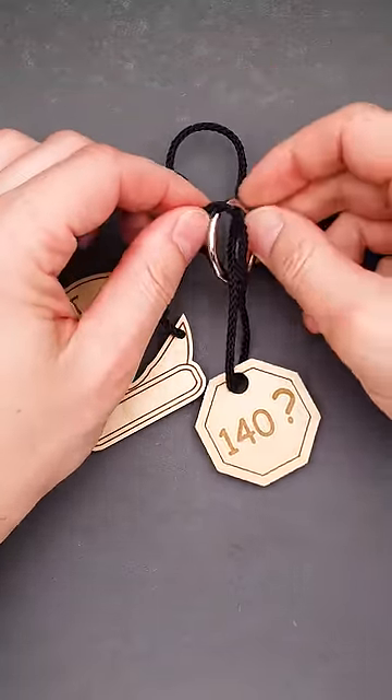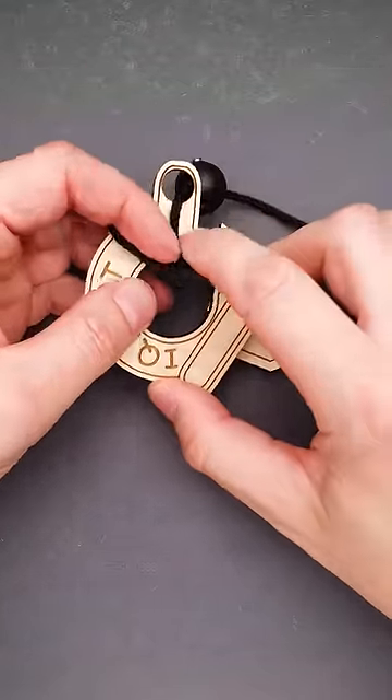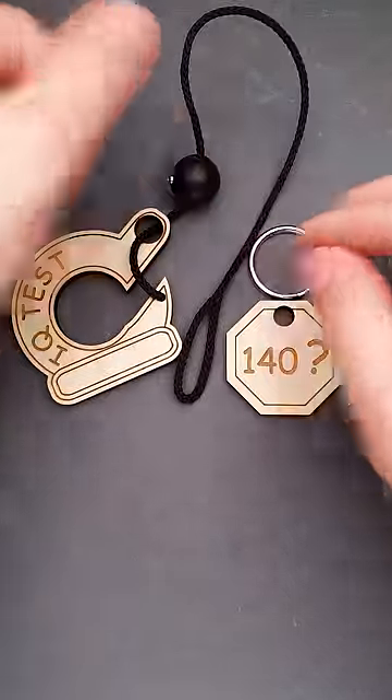The next step is to put the ring inside the loop and put the wooden ball inside the loop as well. Then move the loop around the IQtest part, and once you're done with this step, you can easily remove the ring.